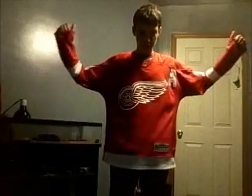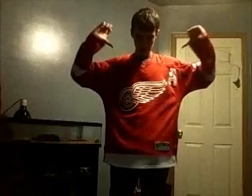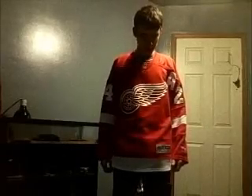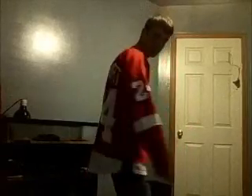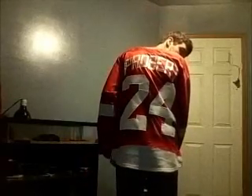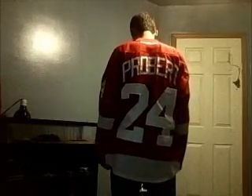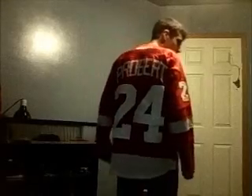Today I'll be reviewing my best Christmas present, which I'm wearing right here, and it's pretty sweet. As you all know, I changed my YouTube stuff, and my favorite Red Wing of all time is Bob Probert. And well, I got his jersey. Yeah, that's pretty awesome, isn't it? I don't really see too many people wear them, but let's get on to the review.